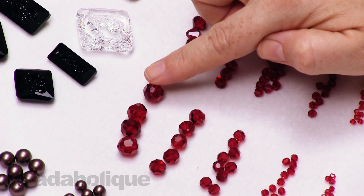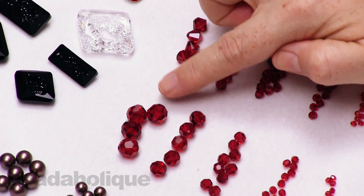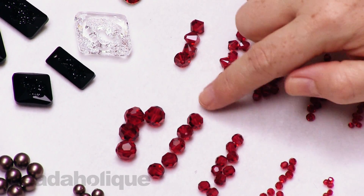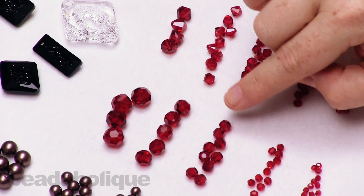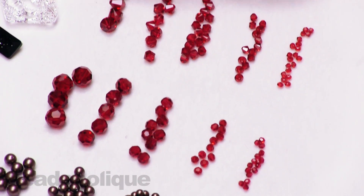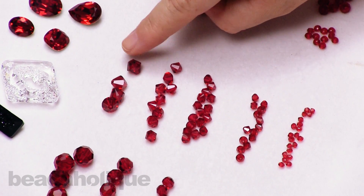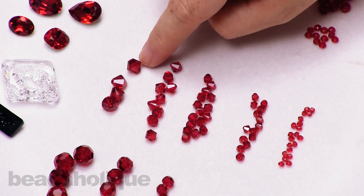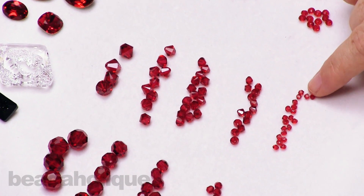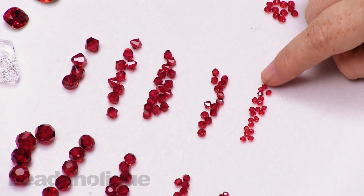This will work with a lot of our pinch bail earring findings, so it's a really striking color. I'm definitely feeling some very Christmassy vibes with these. We have the rounds in varying sizes going all the way down to three millimeters. Then we have our bicones — a little bit of a sharper shape with that nice bicone form. These are the eight millimeter, going all the way down to three, so you have some little itty bitty ones to sprinkle into your designs for just a little flash of color and shine.